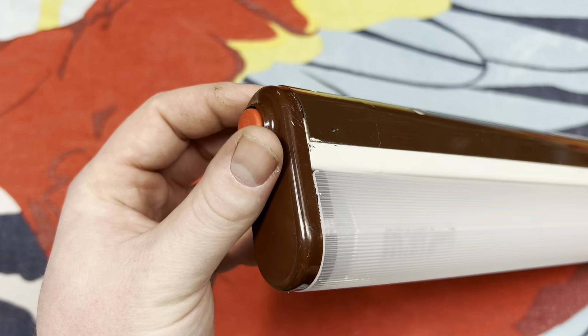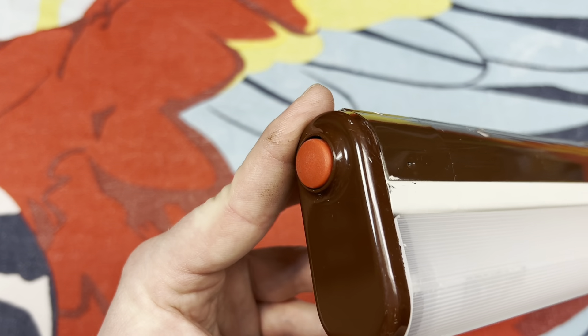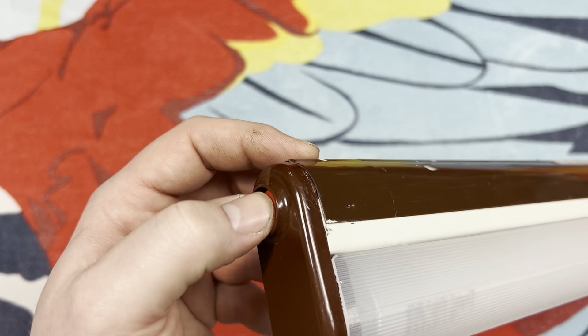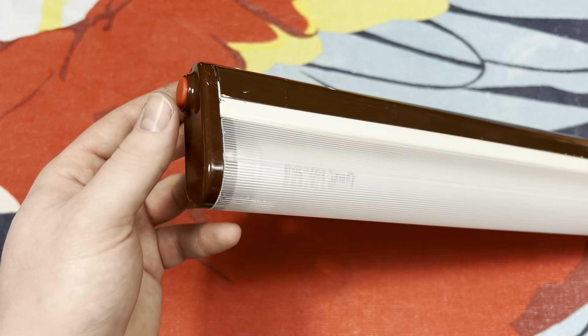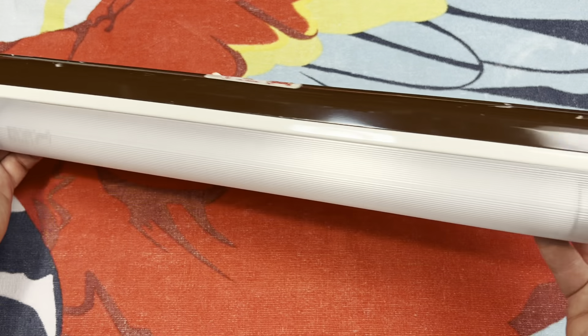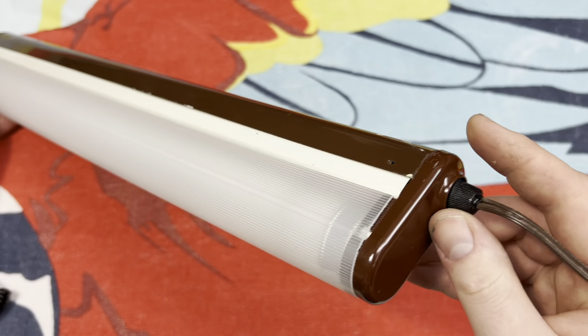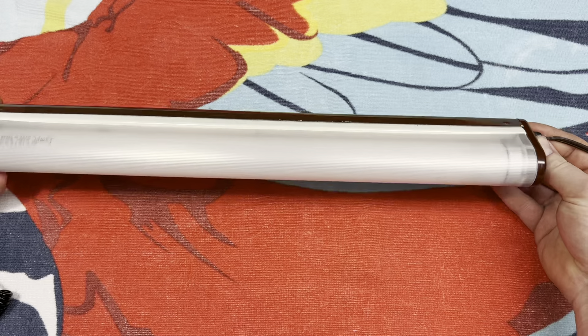On the ends here we just have some flat plastic end plates. This particular fixture features a push button switch on the end — usually it has a rocker switch. On the other end we have the outlet for the cord, and it's the same on both sides.